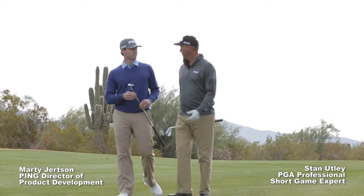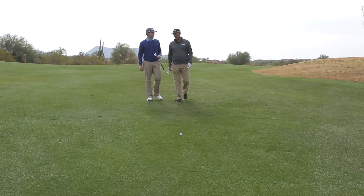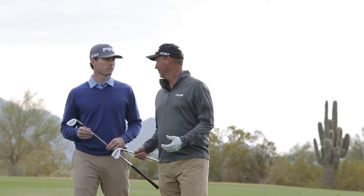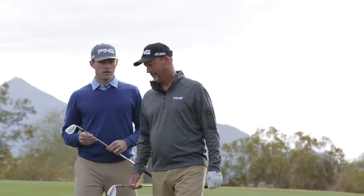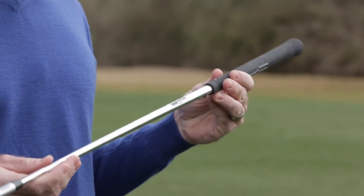Marty, I know you and your team at Ping have just come out with some new wedges, and I'm sure you don't do anything by accident. Tell me how you started out designing this new wedge. Yeah Stan, we've really taken a unique approach here where we've taken what we call a hands-down approach.